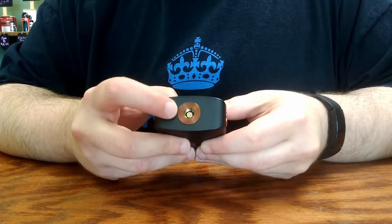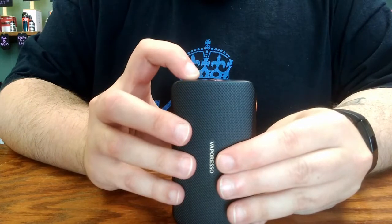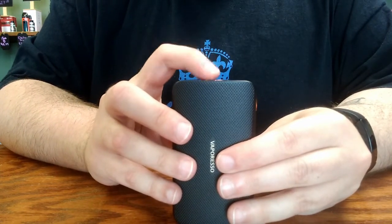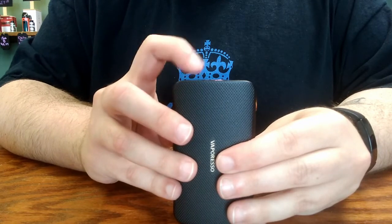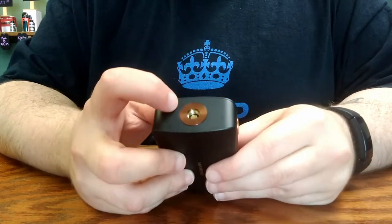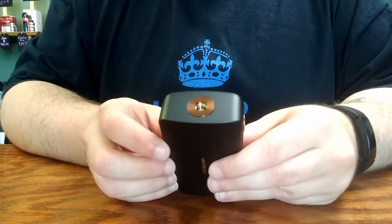The 510 connection on the top of the device does protrude just a little bit, and that means that when you attach your atomizer, there will be a slight gap between the top of the device and your atomizer, which can prevent some of the dents and scratching that can happen from screwing atomizers on and off over time.